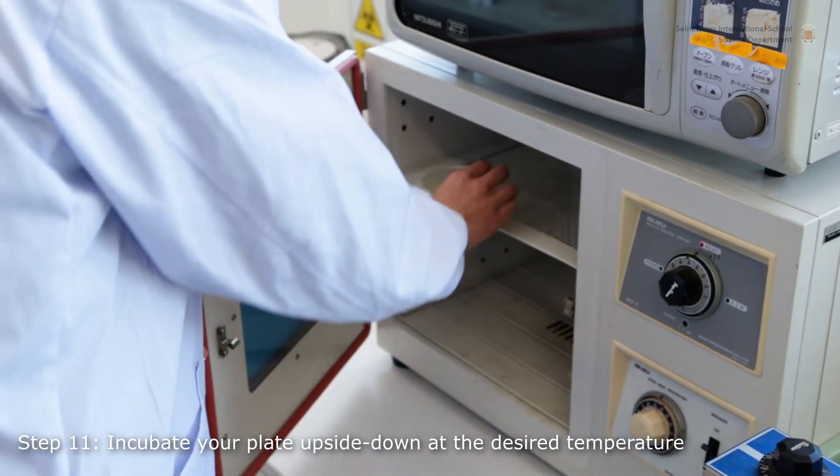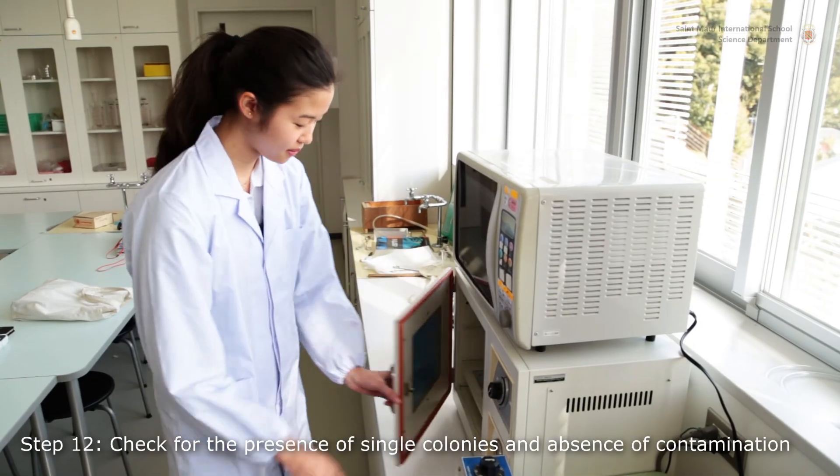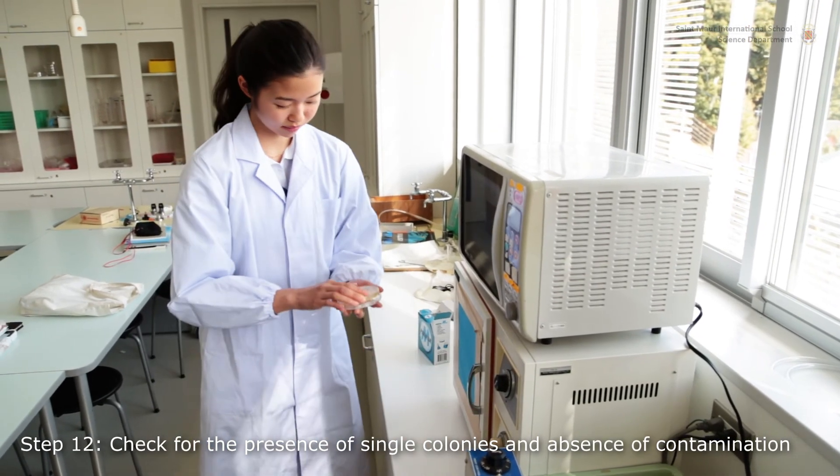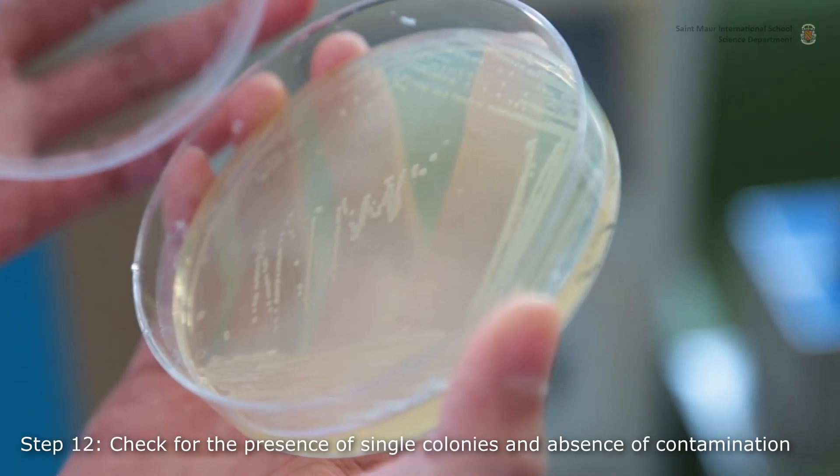Incubate your plate upside-down overnight. Pick up your plates on the next morning and look for single colonies. This is an overnight culture of Escherichia coli.